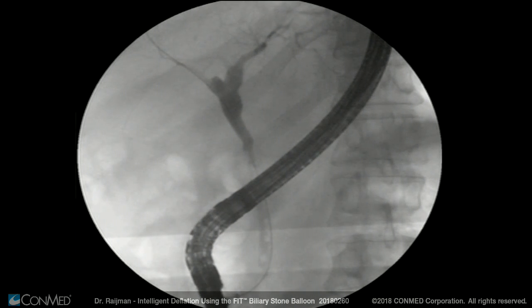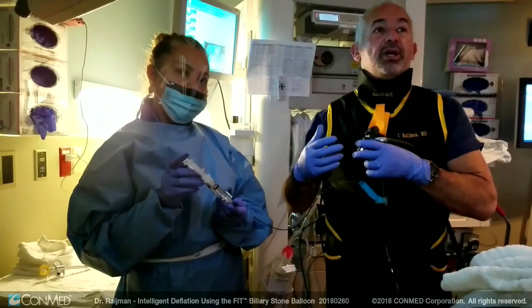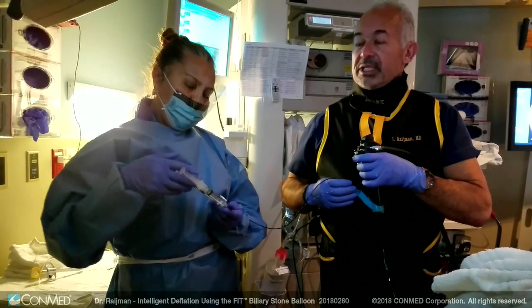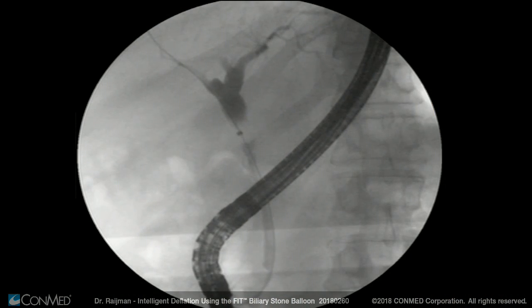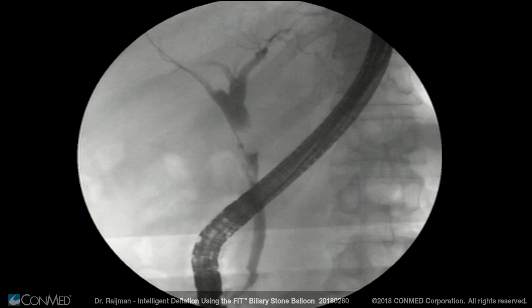At the same time, I engage the balloon enough against the distal duct to retrieve any debris or to estimate the caliber. I'll go ahead and put in one cc, and then I am going to demonstrate the advantage of the balloon sweep with the balloon in the unlocked position.